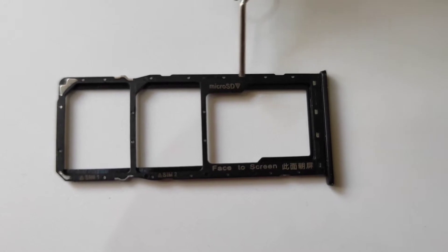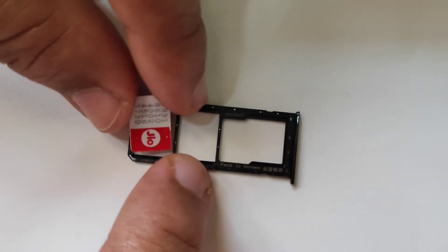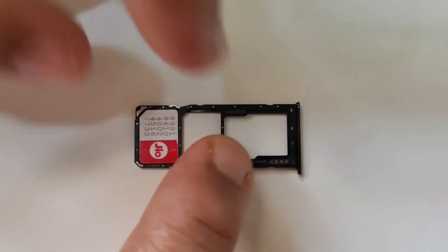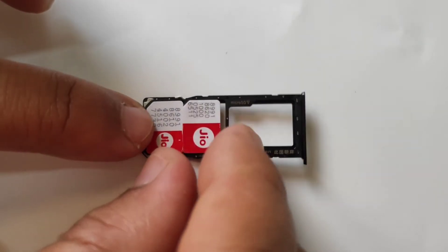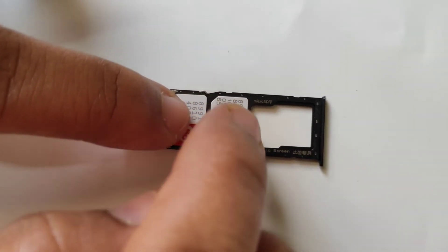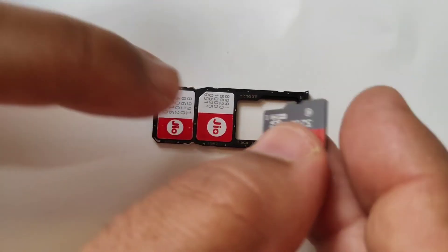This is for SIM 1, this is for SIM 2, and this is for the micro SD card slot. Now I am going to insert SIM 1 — this is very simple — and here SIM 2. Now I am going to insert the micro SD card.